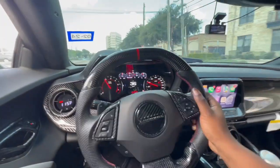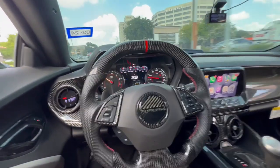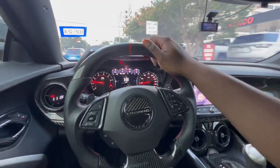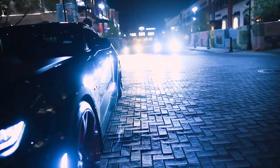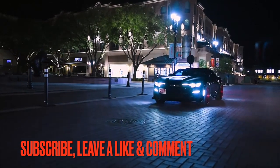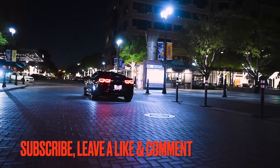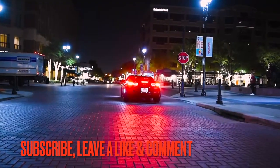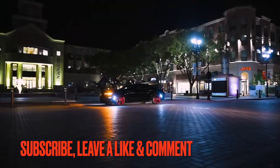Alright y'all, that's going to go ahead and close up today's video. If you're new to the channel, hit the subscribe button, turn on post notifications, drop a comment in the comment section down below. Let's go ahead and roll that outro — I'll see y'all in the next one. Peace.